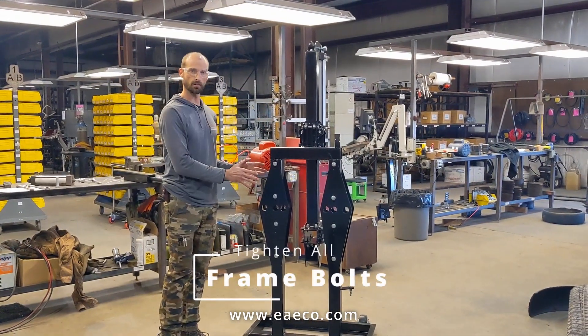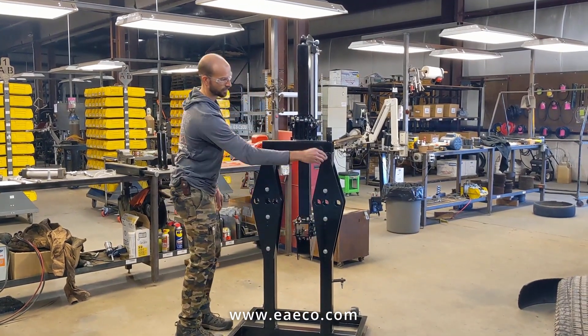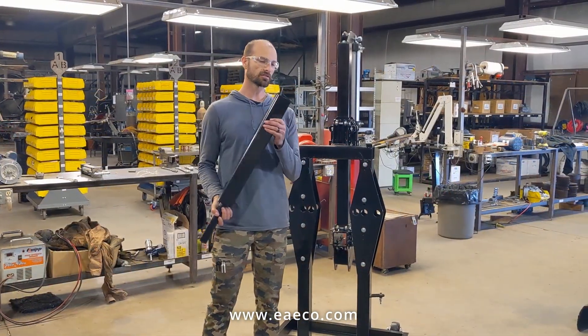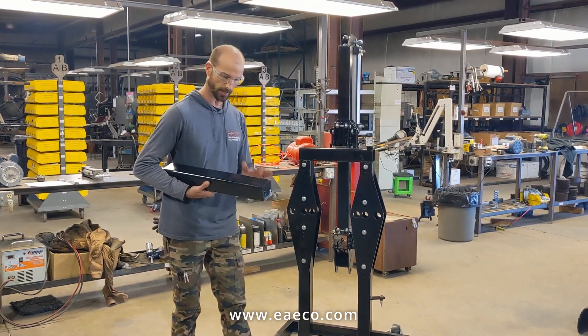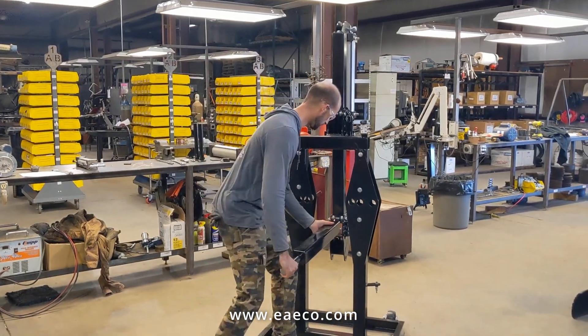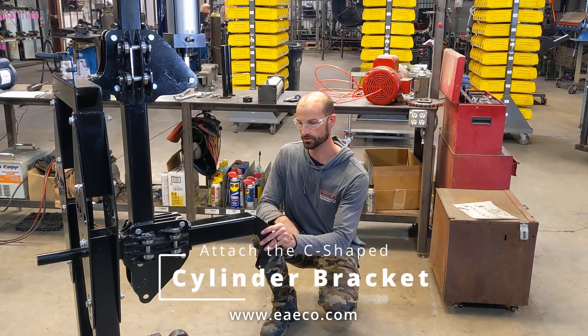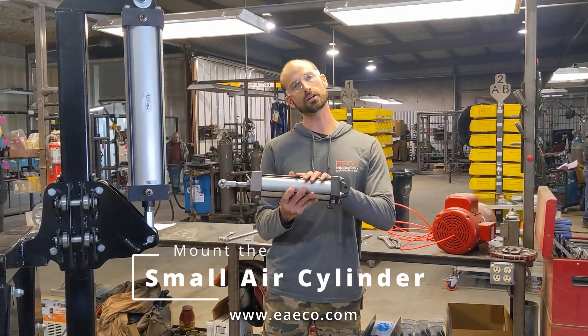Now that we've got the machine upright, we can go ahead and tighten all of the bolts that connect the lower base to the upper frame. Now we're going to insert the buckling rod. The important thing to note is that the two mounting holes that will bolt the bracket for the air cylinder — make sure these holes are horizontal. Line up the mounting holes onto the end of the tube and use the supplied bolts to mount and tighten them.